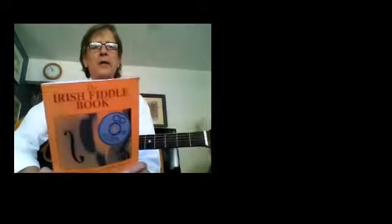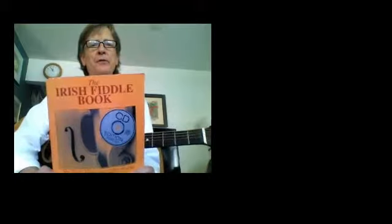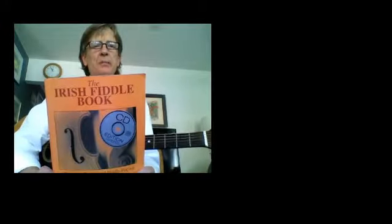Hello, this is Fall 2013 Fiddle Lessons. This is the Irish Fiddle Book, Matt Kranich.